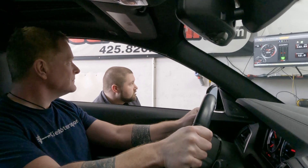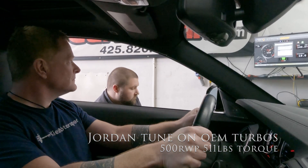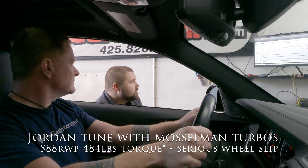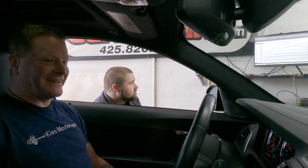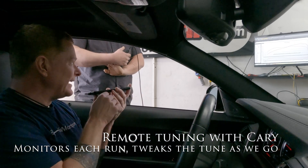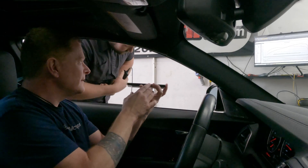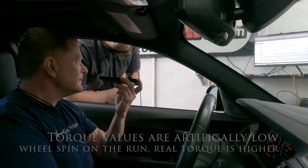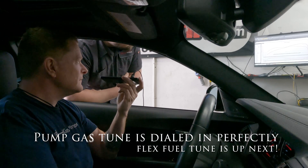Here we go. The car is like, what the hell are you doing to me? Yes, please! I saw it — got it good. All right, listen, so that's like perfect for pump gas. You're spinning right now and it's going all the way up until about 6,000 RPM, even further than that. The reason why torque looks so low is because you topped out.